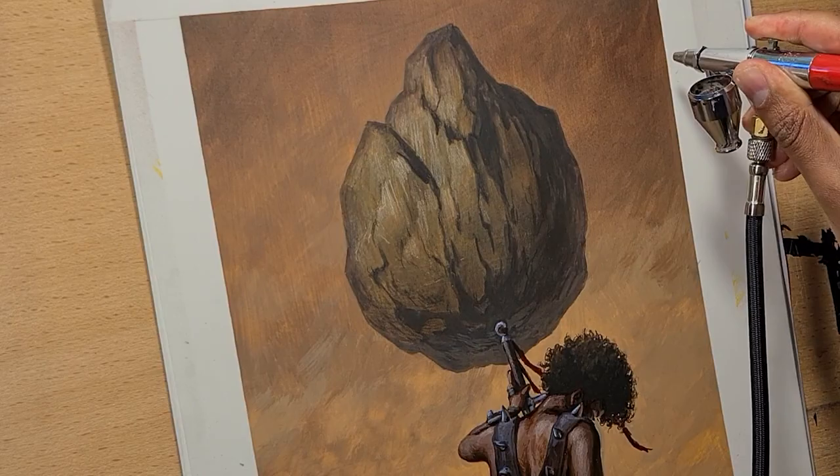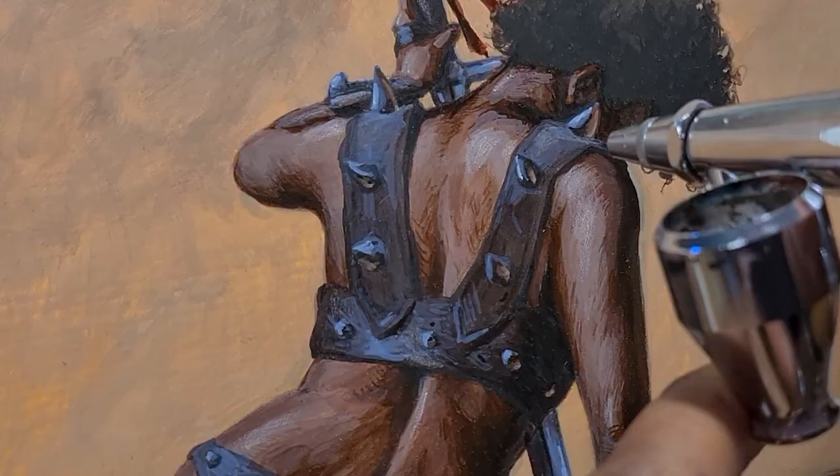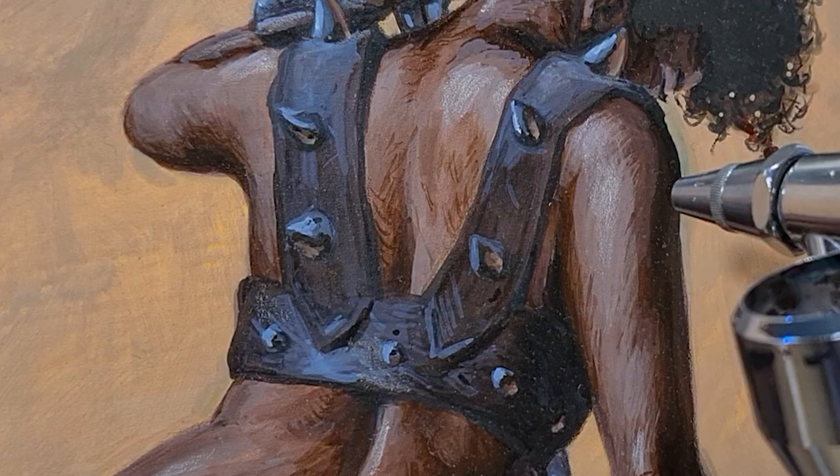In this course demonstrating how to produce a fantasy art piece, I'll be combining airbrush and paintbrush techniques with colored pencil, so you too can breathe life into the incredible ideas that come from your imagination and transfer them onto paper.